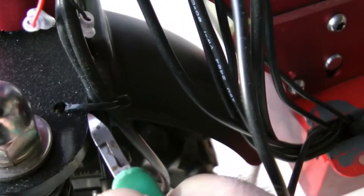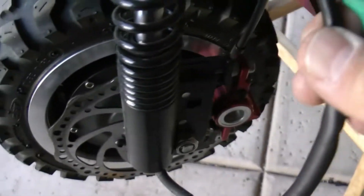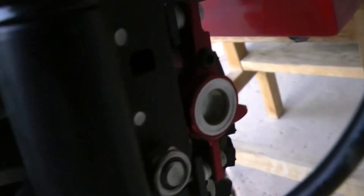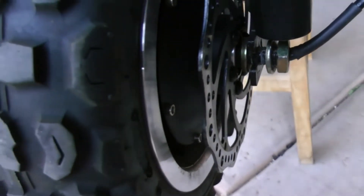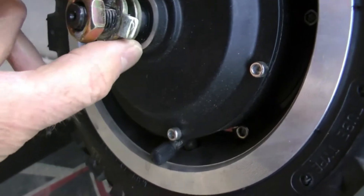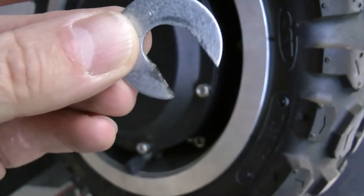Before I pull the front wheel off, I want to cut this tie wrap here so I can get the cable for the front motor out of there. When I pull the wheel off I'm going to want to lay the motor back and set it down on the deck, so I had to cut that tie wrap off to give me some slack in that cable. As I was pulling the front wheel off, I found that the large silver washer on the brake caliper side is really just a half-washer. Keep an eye on your hardware - I'm leaving the nut on to hold the other washers in place.